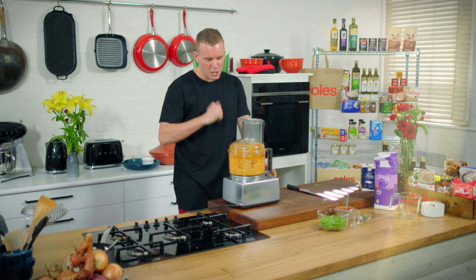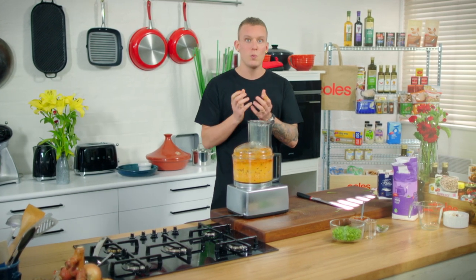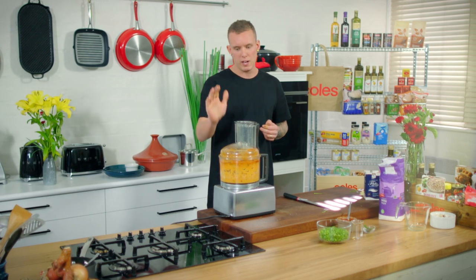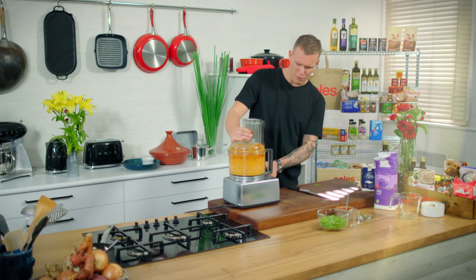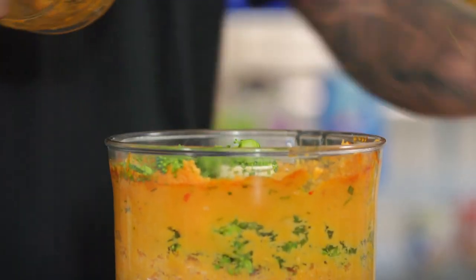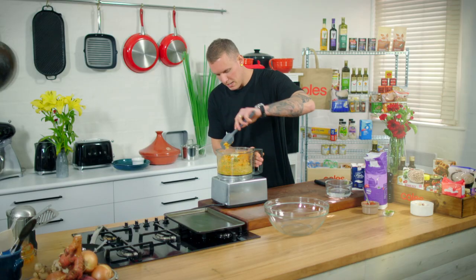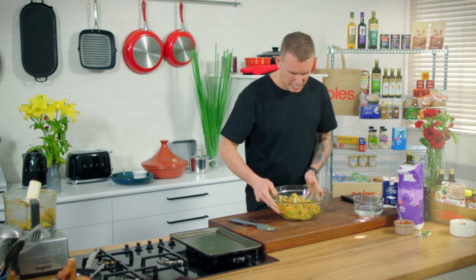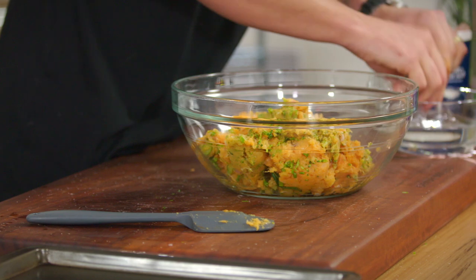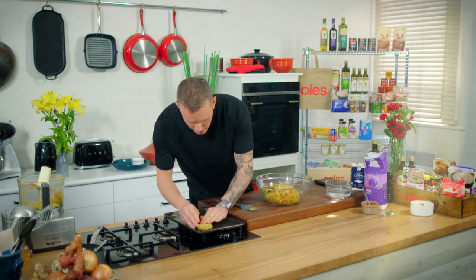We're going to work that into a paste. This is completely different to something like an Italian meatball recipe where you want to be really gentle and not overwork it because you want it to be crumbly. Here you really want to work it — elasticize it — and that's the texture you're going for with a good Thai fish cake. Then go in with the broccolini and give that a couple of quick pulses. Transfer everything into a bowl, start to portion into patties, and keep a little bowl of water on hand to wet your hands so the sticky mixture won't stick to them.